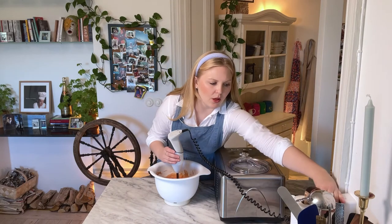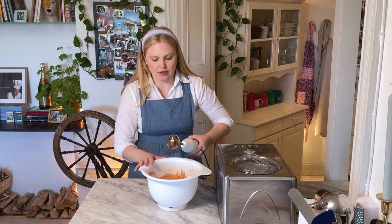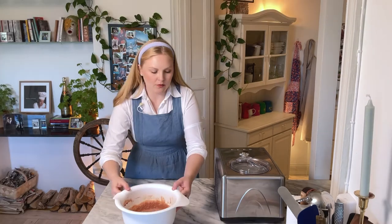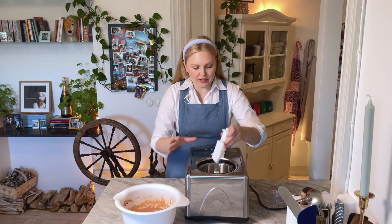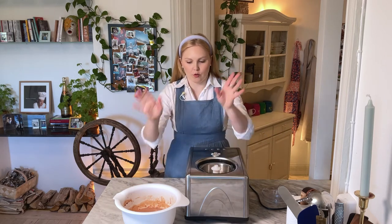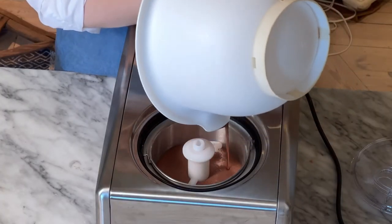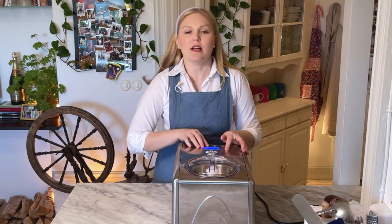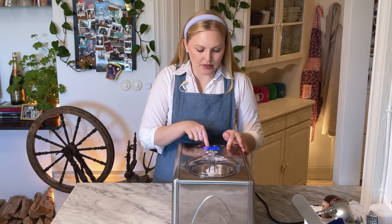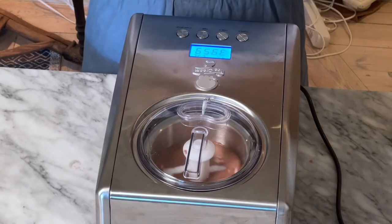Always, always unplug the hand blender first — the stories I could tell you about injuries, be careful. Now all we have to do is fill this bad boy up. This is how my particular machine works — do this part based on how your machine works. Lid on. This machine has a timer that starts at 60 minutes but I know it's only going to take about 40 — let's go.